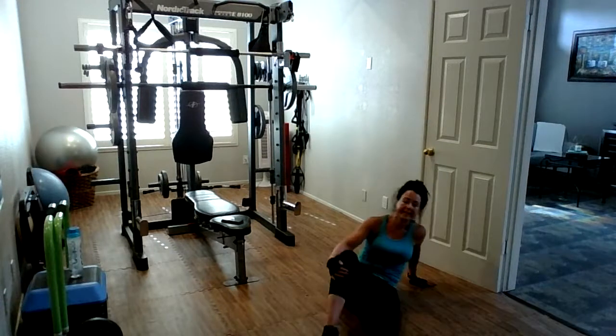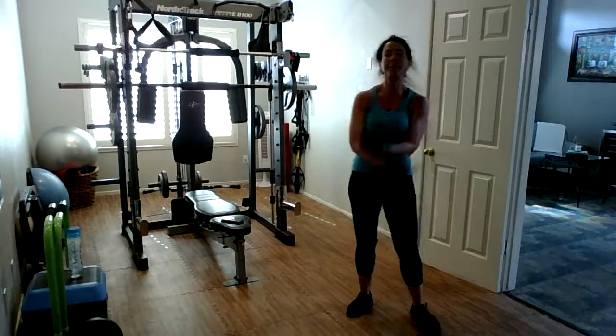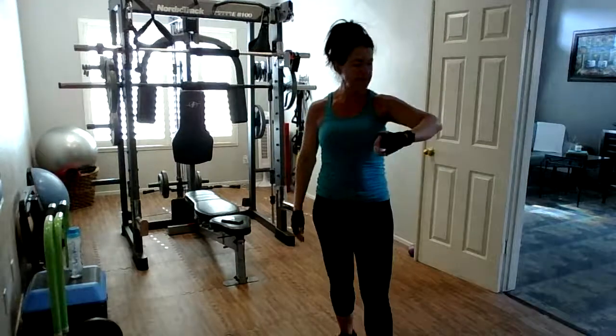All right guys, all the way up to standing. We're going to do one big inhale — big inhale up, big exhale. Awesome job. Thank you so much for joining me out of the kitchen for 30 minutes. Take care of yourselves, drink lots of water, and have a great evening guys. See you in the morning, 8:30.